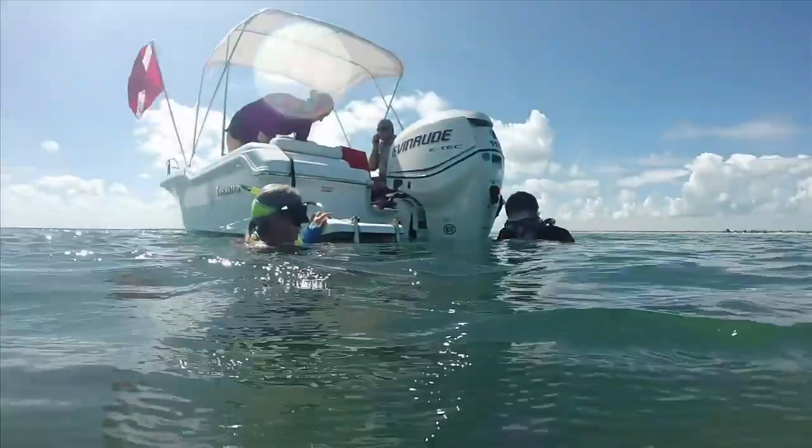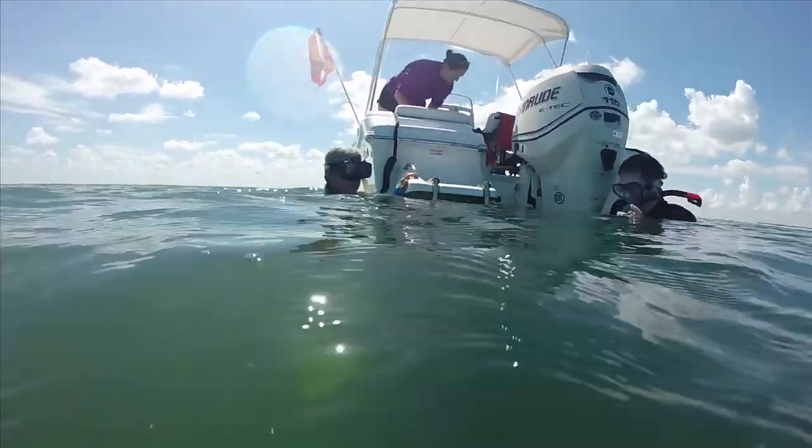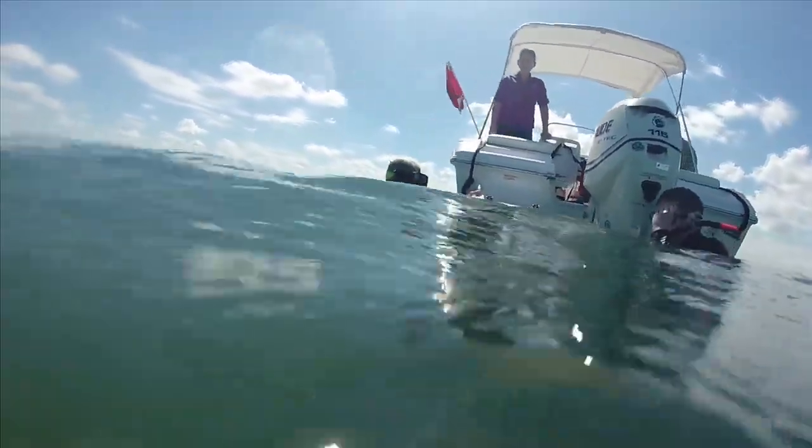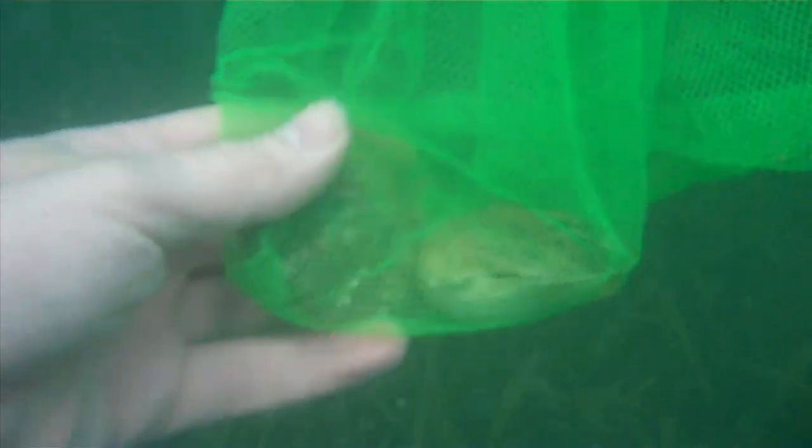You will need a dive flag, and that needs to be displayed from the highest point on your vessel. If you're snorkeling from shore, you need to have one that's on a float attached to you. You'll also want to have a bag to take with you in the water so you can put your scallops in there as you collect them.